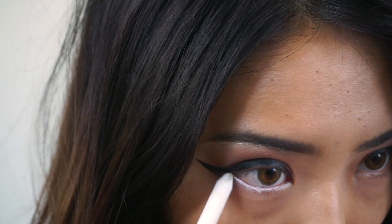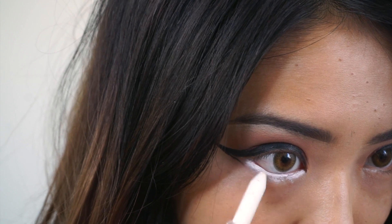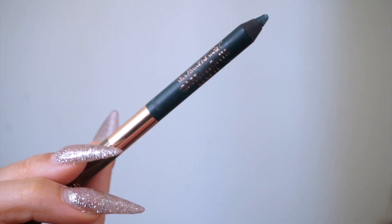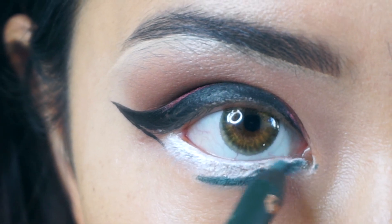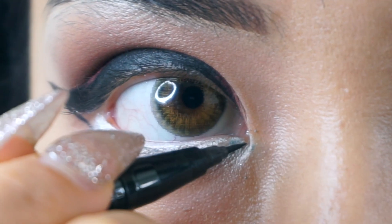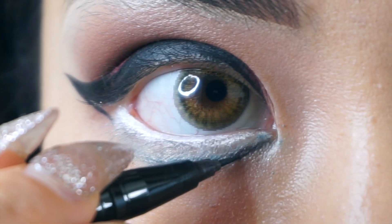Next, this is the white cream eyeliner pencil — super important. You put it on your waterline and a little bit underneath to get that really big eye effect. You're going to get a green eyeliner pencil and blend it out underneath the white. I think I blended too much, so I got the black eyeliner again and drew the line super thin underneath my eyelids.